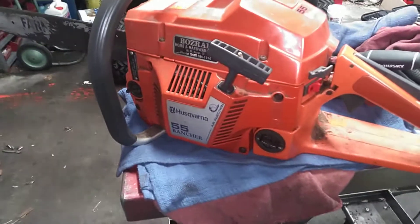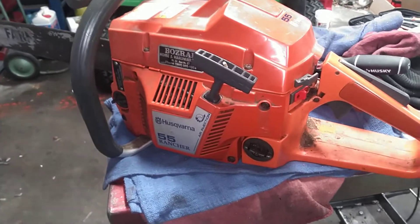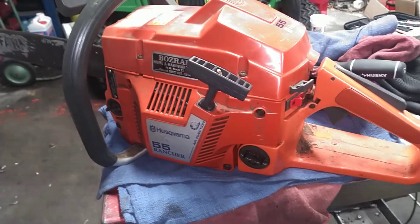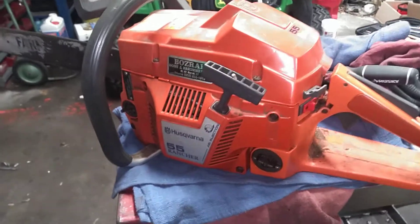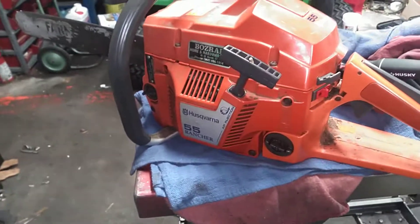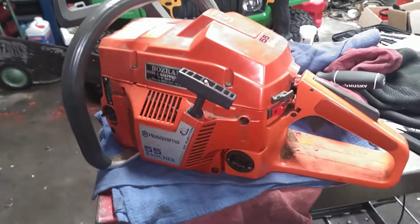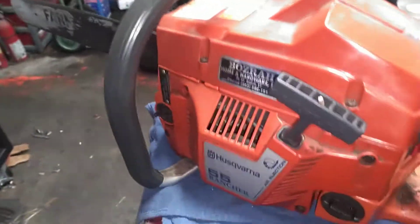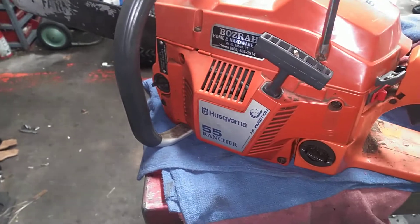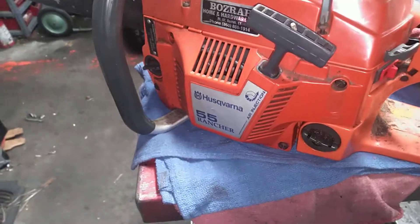One nice Husqvarna 55 Rancher came in for a get-running and service. Went through it, did the normal checks, rebuilt the carb, and when I got the carb back together and on, I found out there was an air leak. The 51 and 55 have a common air leak which I'm going to show you here real quick.